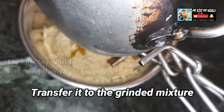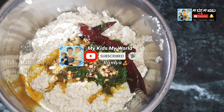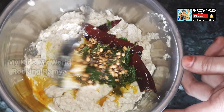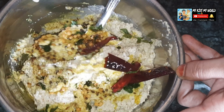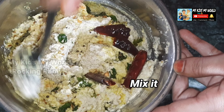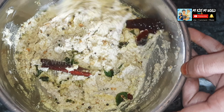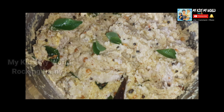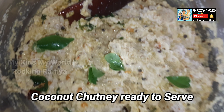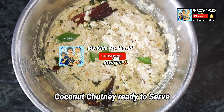We are ready to eat a little bit of chicken. Try a little bit of the meat. If you enjoyed this video, please like and share with your friends and family members.